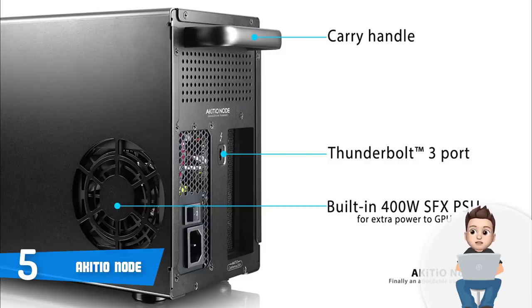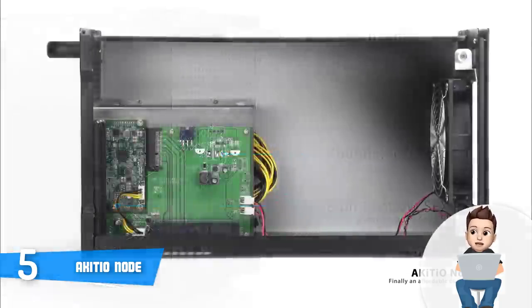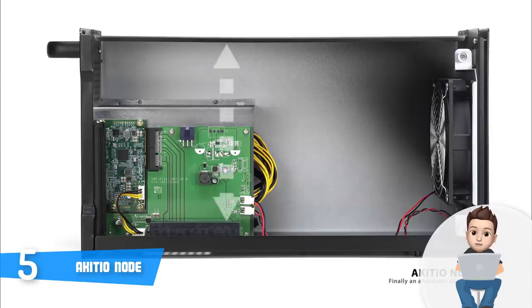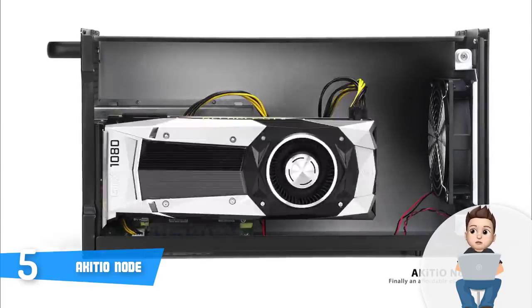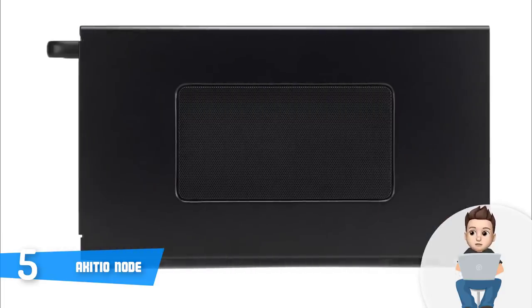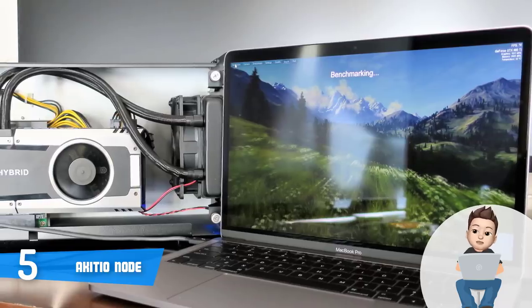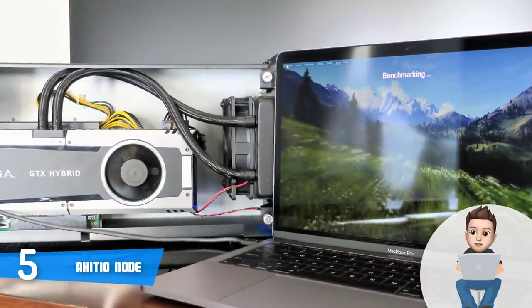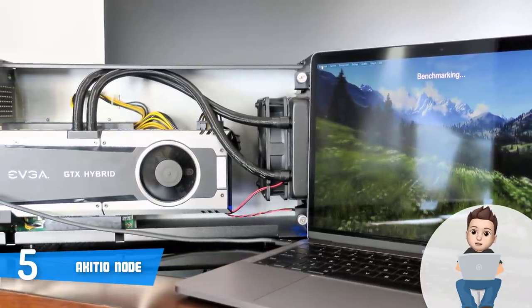This unit integrates a single PCIe x16 slot that can accommodate full length and height cards, and if we add its spacious enclosure it means that you can place double width cards without any problem. However, please keep in mind that the node supports AMD on macOS High Sierra for now, but if you're a Windows user this device can support multiple GPU cards. You can also pair this device with your regular laptop or mini PC.